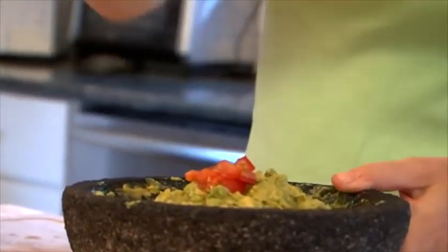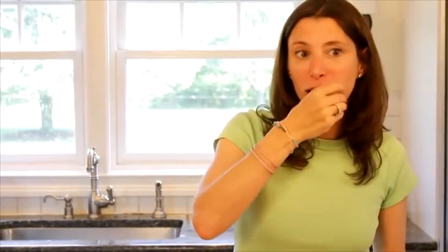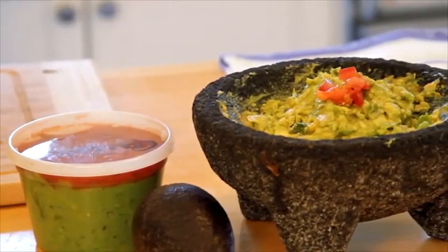We've finished our guacamole, guys. Now it's time to enjoy it. If I can do it, you can do it.